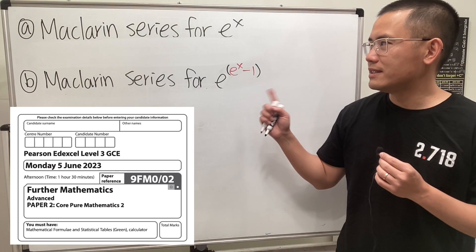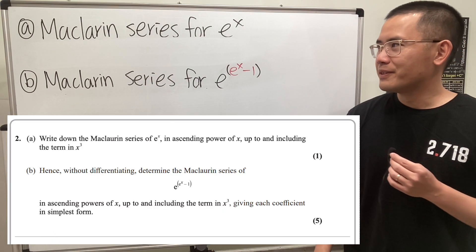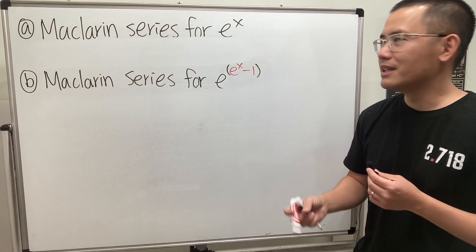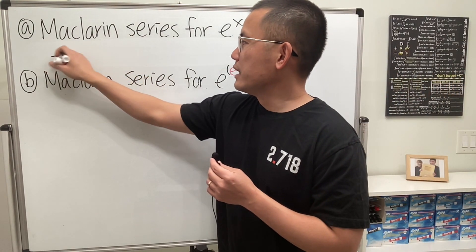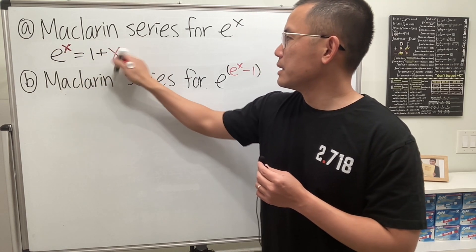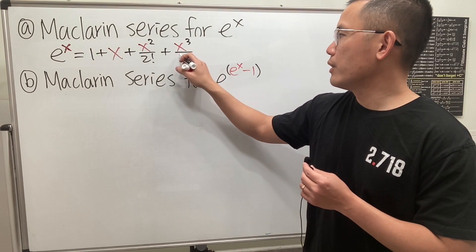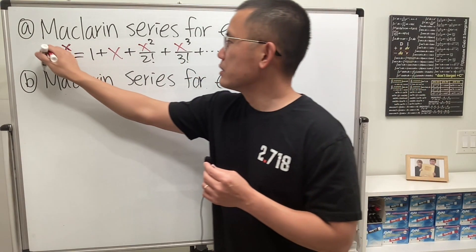Let's take a look at this Maclaurin series question from the 2023 A-level further math paper. First, we are going to find the Maclaurin series for e to the x. It's just the Taylor series for e to the x centered at 0 — they are all the same thing. The expanded version: e to the x equals 1 plus x plus x squared over 2 factorial plus x to the third power over 3 factorial, because the question wants us to write up to the x cubed term.